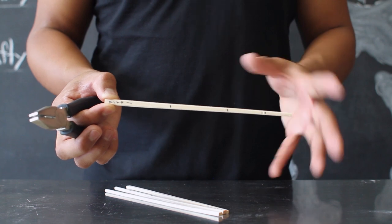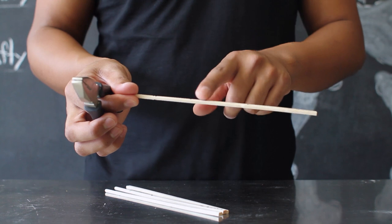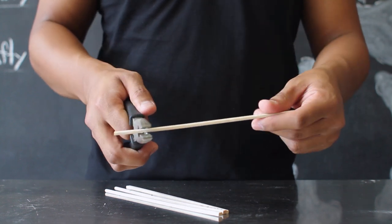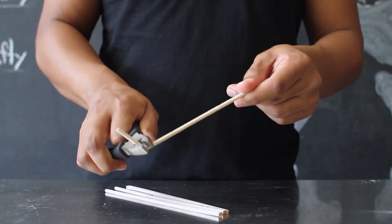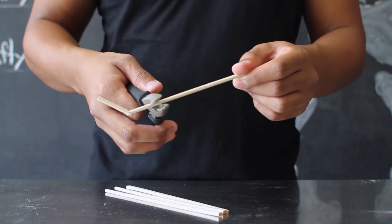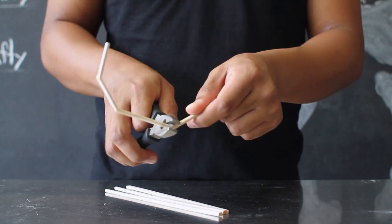After you've marked off each joint in your chopstick finger, you're going to carefully take your pliers and bend each joint. You want to be careful and not break the chopstick — just bend it so that it's still connected to your finger. Do this to each little part of the joint and continue to do this to all five of your fingers.